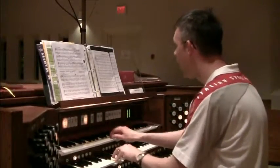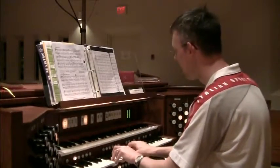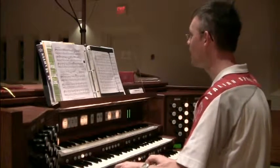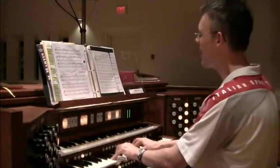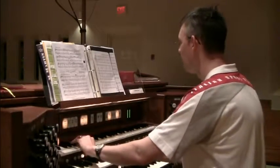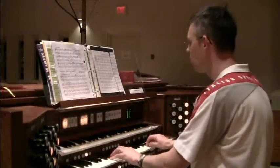[Organ performance of 'How Firm a Foundation' — hymn verses sung with organ accompaniment, concluding with Amen.]